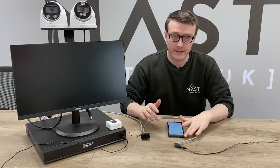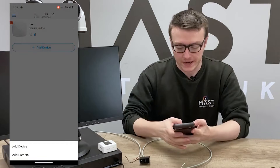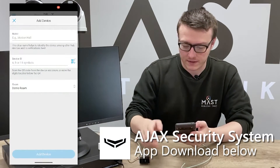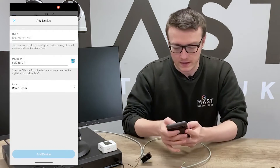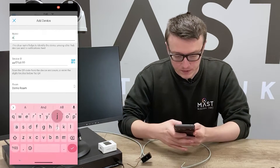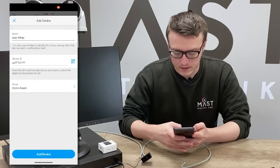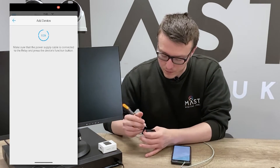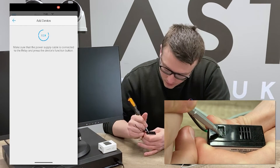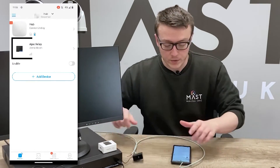Now that everything's connected, let's add the Ajax Relay to our Ajax hub. All you have to do is go to Add Device, scan the QR code on the back, and give it a name — in this case we'll just call it Ajax Relay. Select Add Device and it will start a 30-second countdown in which you have to press the button on the top. You'll then see it added to your Ajax app.